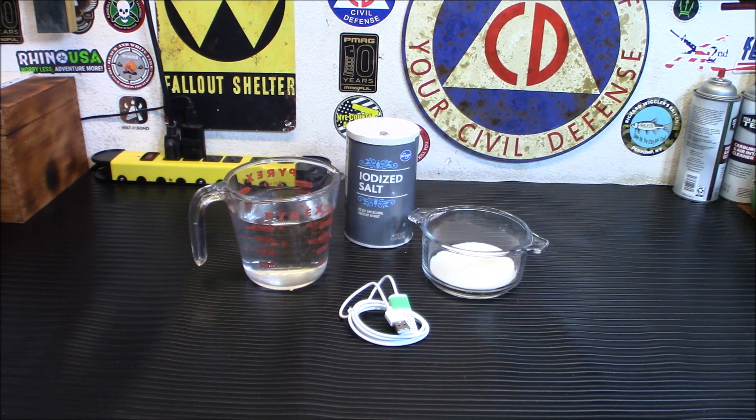We've all been told about the dangers of storing bleach for the long term — it just doesn't last well. It's somewhere around six months to two years before you're losing about 20 to 30 percent of its effectiveness, which could lead to trouble if you're using it to disinfect things, water, or any surface.